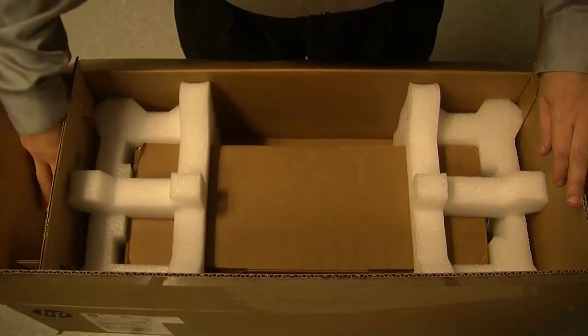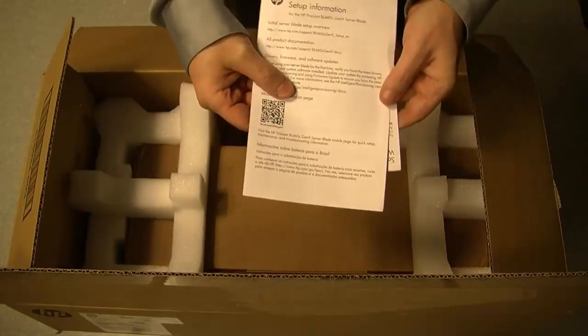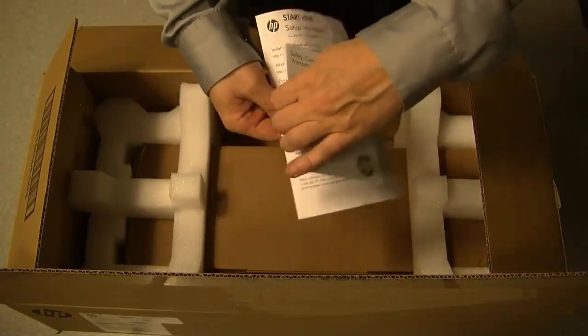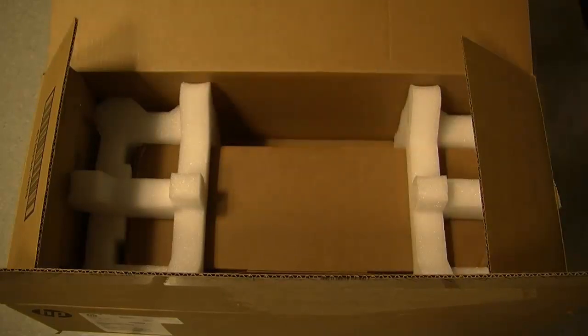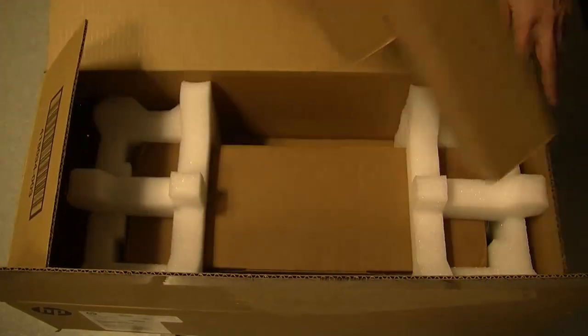Over here is the documentation that comes inside the box. It's pretty much a start-here guide, which gives you some links to the HP site, as well as a safety, compliance, and warranty information sheet.